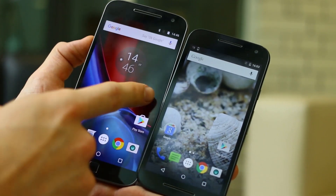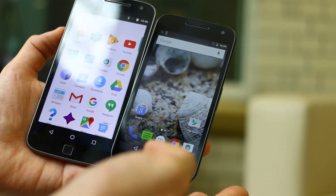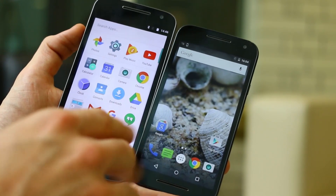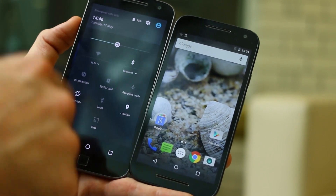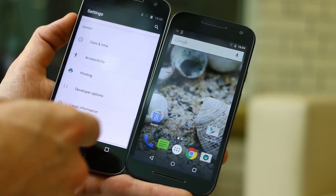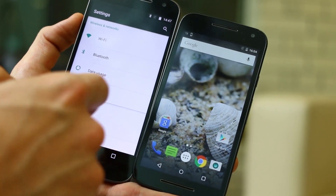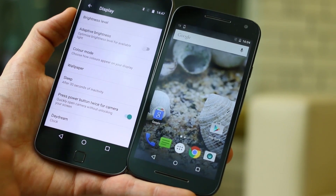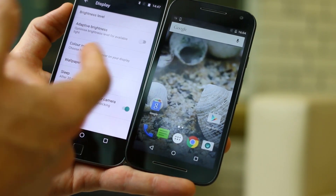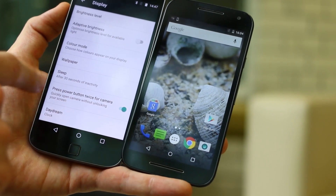Hey guys, Basil here with a quick video comparing the Moto G 3rd generation with the Moto G 4 Plus. They've dropped the generation thing — now the G 4 Plus is just the G 4 Plus. It's launching at less than the Motorola Moto G 3rd generation launched when it came out. Pretty good going considering what you get on here.